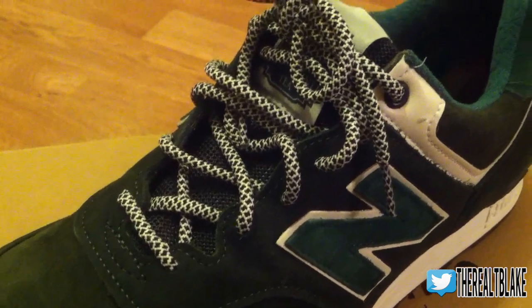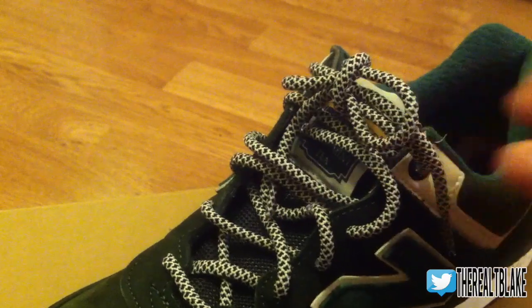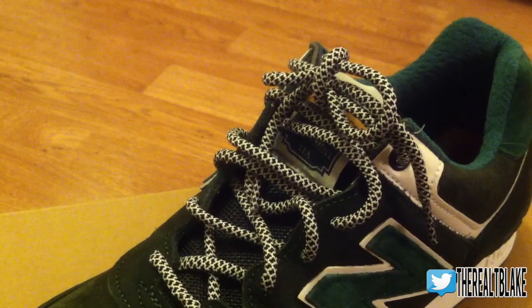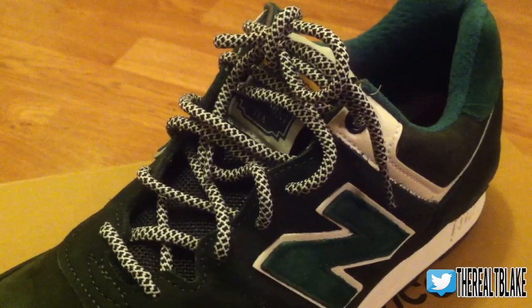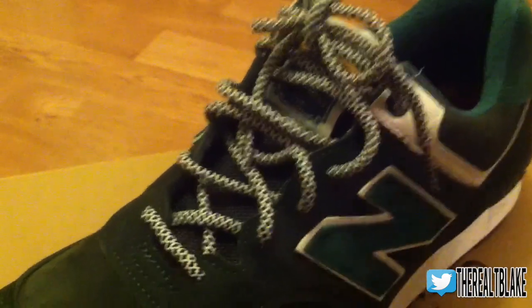Last but not least, we have the lace swap. I threw in some rope laces that were given to me by Rope Lace Supply. I know Kith started selling rope laces as well, but for these guys — just a couple of kids starting a really cool business — their price point undercuts Kith by I think 8 bucks. I'll link them down below if anyone's interested. I'm looking forward to getting back to school and doing some lace swaps with the other ones they sent me.